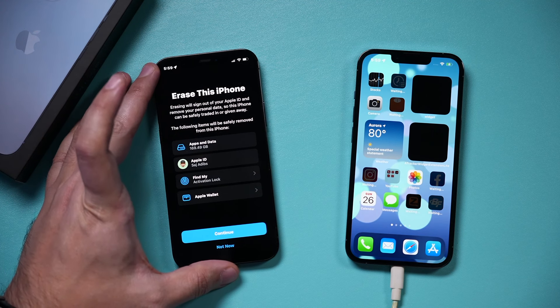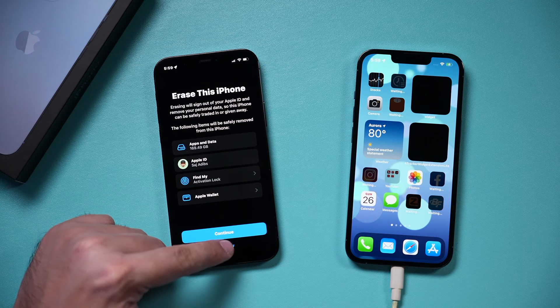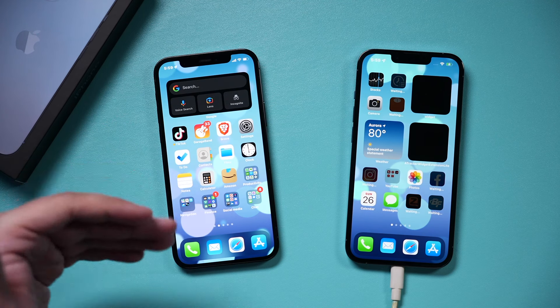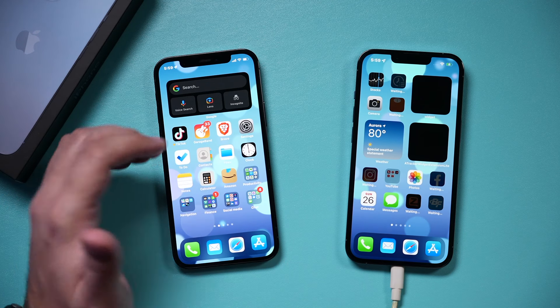If you're getting rid of this phone, you can go through the erasing process. Right now I'm not going to do that just yet — I'll press Not Now. You can always do that in Settings under General and Reset.